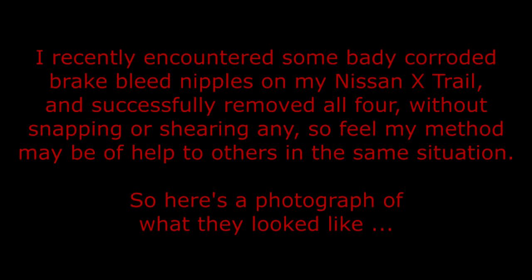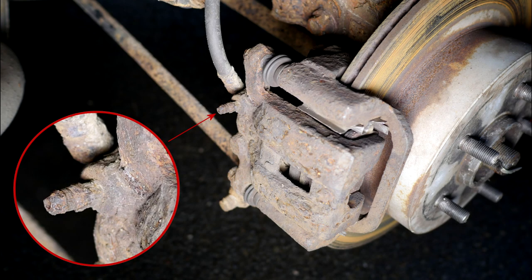I recently encountered some badly corroded brake bleed nipples on my Nissan Xtrail and successfully removed all four without snapping or shearing any, so I feel my method may be of help to others in the same situation. Here's a photograph of what they looked like — when I saw this I was pretty much convinced that failure was going to be on the horizon.